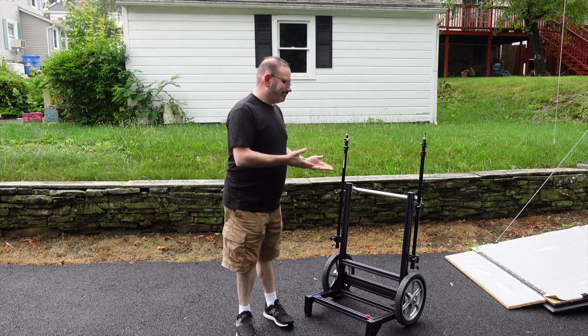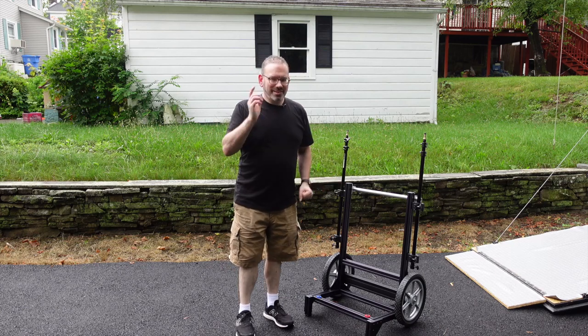Hey everybody, DJ Liu here — and what in the hell is this? Let's break this down.